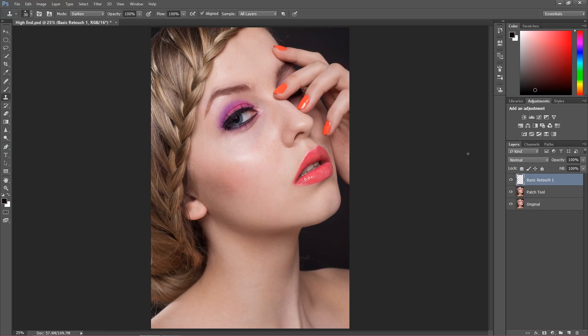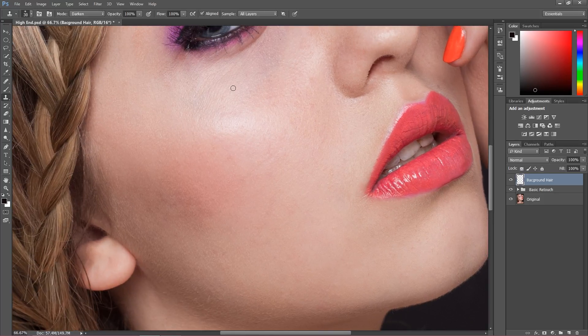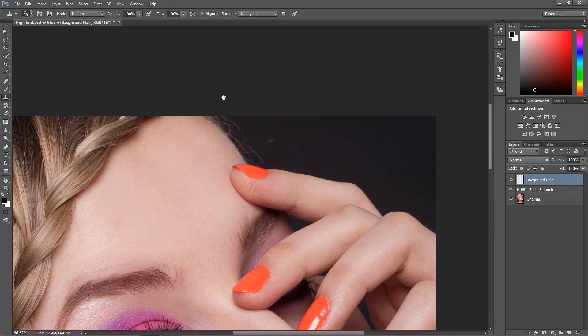I'm going to put these two layers into a group just to keep them separate — it will be more comfortable to look at. Control or Command G to put this into the group. I'll call this 'basic retouch,' and now I'm going to create a new layer and call it 'background hair.' Let's zoom in — I have a very specific thing to do here.